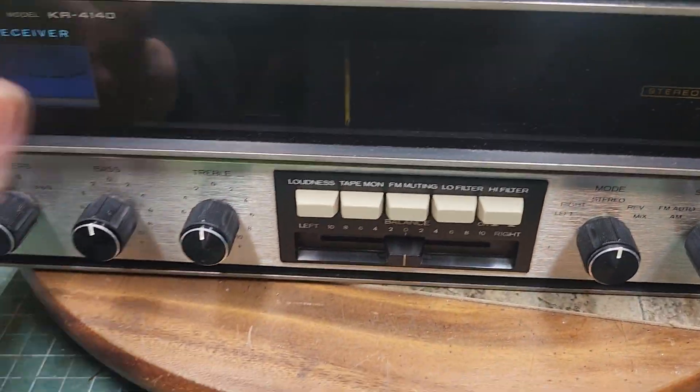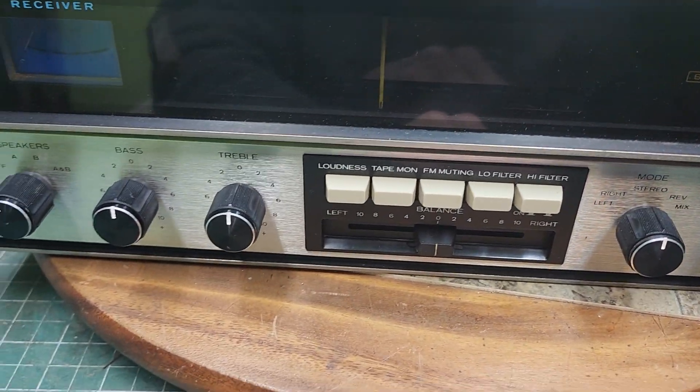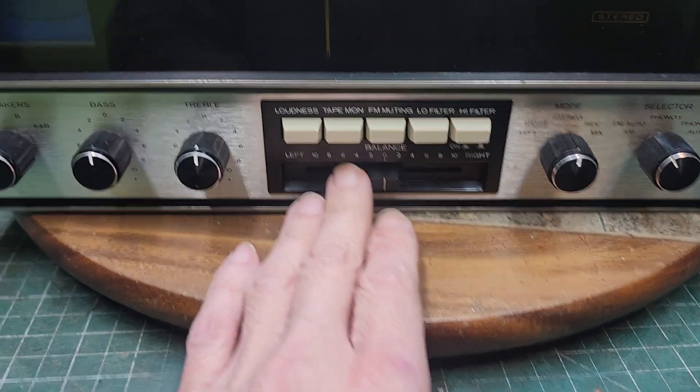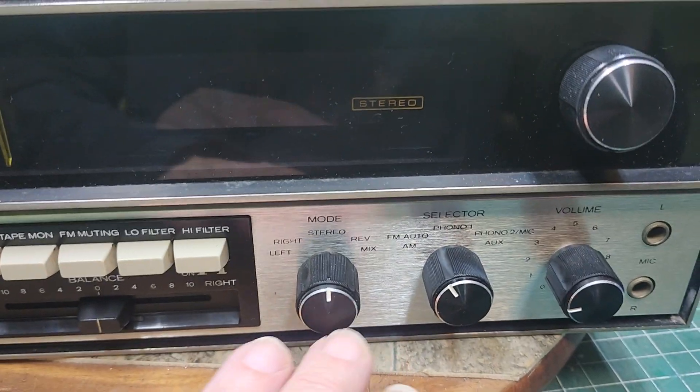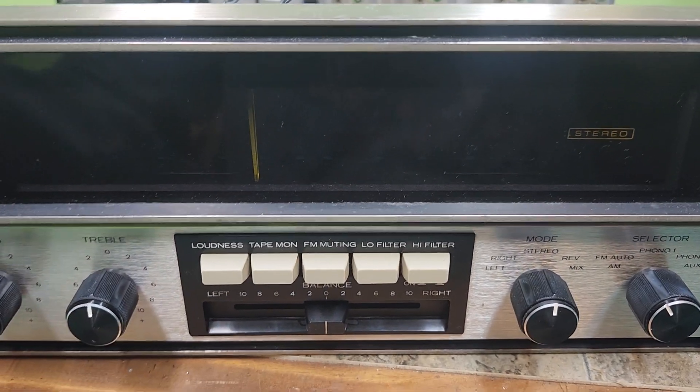The lamps on it are all working — that was a plus. They are originals. The balance seemed to be doing everything okay. I had it plugged in for a couple minutes testing the sound and everything, making sure there weren't any more issues after that.